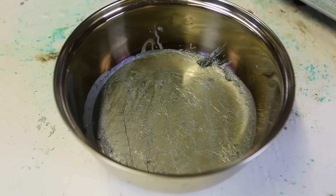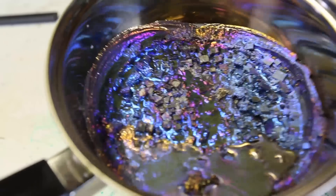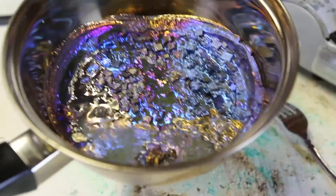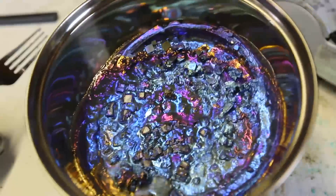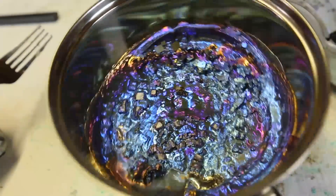Now we're just going to set it down and let it cool off. Looks like I failed once again, but look how beautiful this is. It is beautiful, but that's not what I'm looking for. Let's try this again.